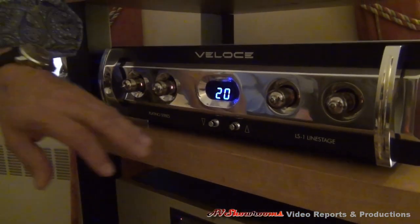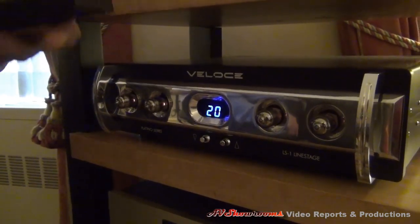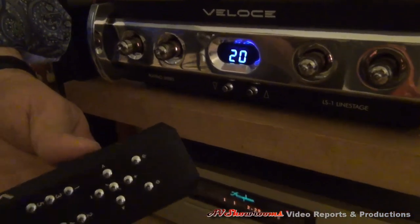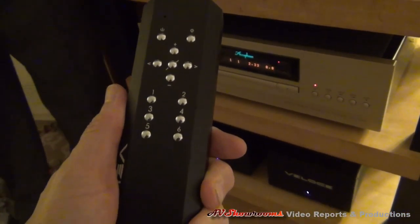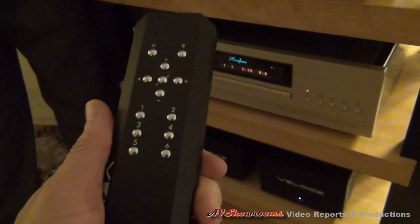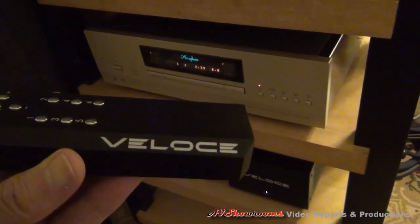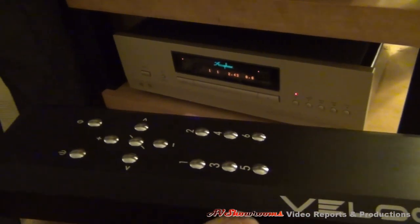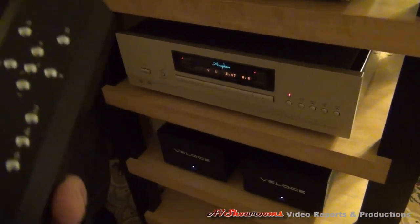Essentially very simple controls in the front for level and turning on and off. All the rest of the controls appear in the remote. Oh viewers, that's heavy — that's substantial. It's machined from billet aluminum and all the nomenclature is laser engraved so it won't wear off. It's a product built for the long term. Those letters and numbers will not come off.